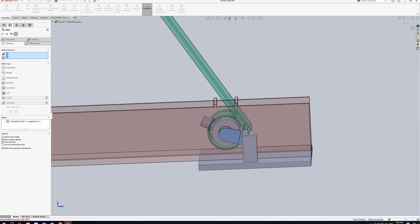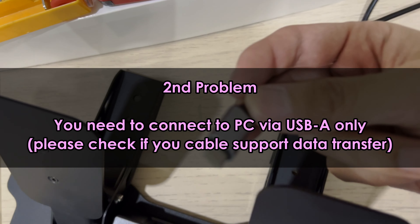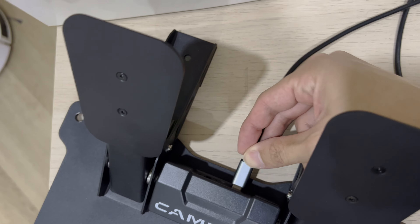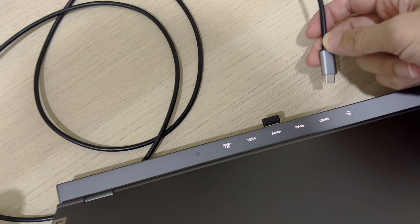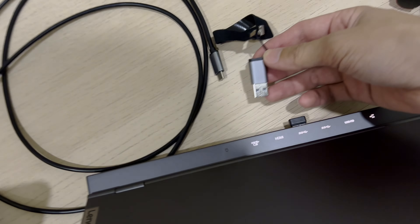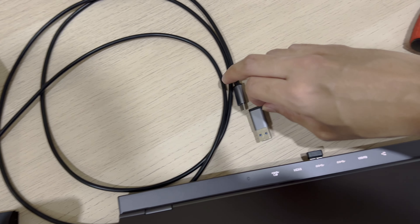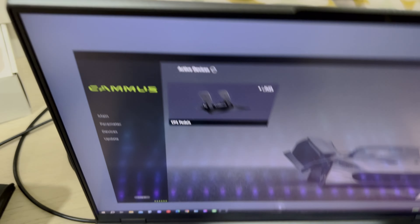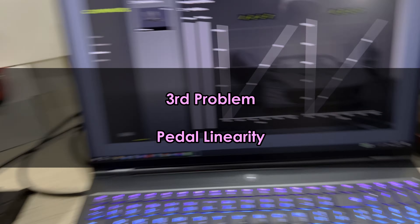One funny thing about this pedal: it uses USB-C, but you cannot connect it directly to your computer via USB-C — it will not work. What you need is a USB-C to USB-A adapter like this one.